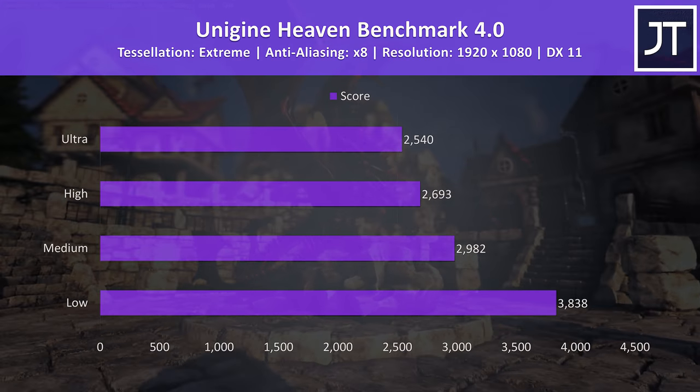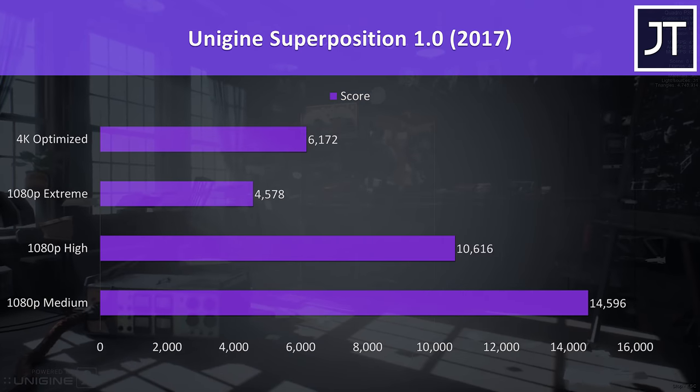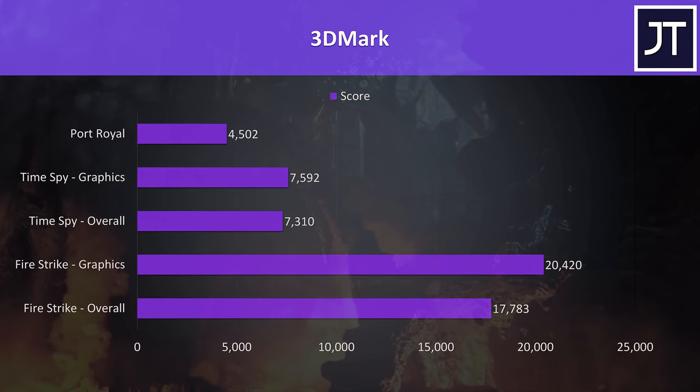For the benchmarking tools, I've tested Heaven, Valley and Superposition from Unigine, as well as Firestrike, Timespy and Port Royal from 3DMark — just pause the video if you want a detailed look at these results.